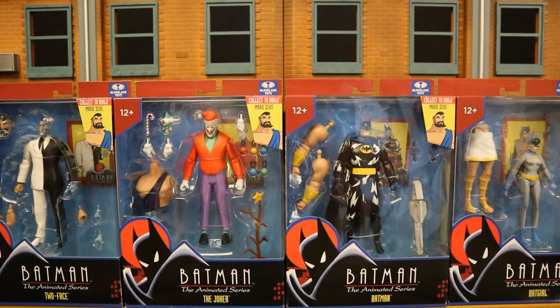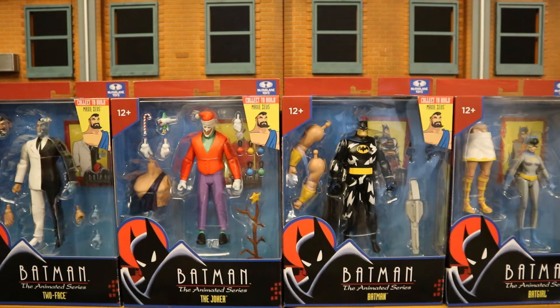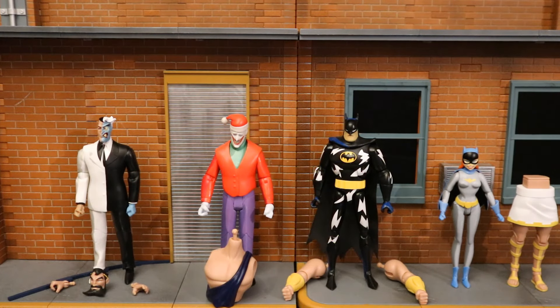Here are all the figures you need to get. Here's the front of the packaging and then here's the back of the packaging, focusing mainly on Maxi Zeus. Now that we have these figures out of the package, here they are with all their Maxi Zeus pieces laid out. Two-Face comes with Maxi Zeus's head, a couple alternate hands, and a lightning bolt. The Joker comes with Zeus's torso, Batman his arms, and Batgirl his legs.